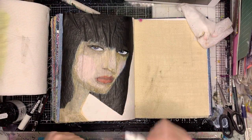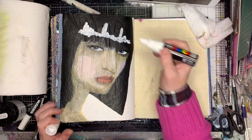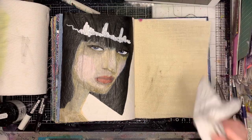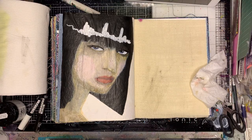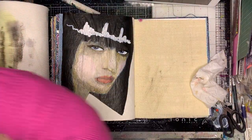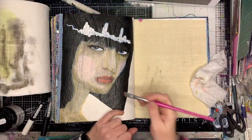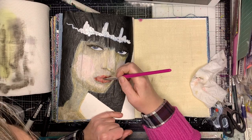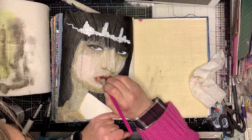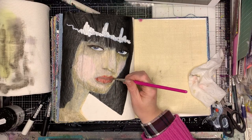A lot of artists start off with the eyes first so it looks like a real person the whole time while they're drawing. I often find that I put the eyes in last because I usually stuff it up in some way, but if you're really struggling with it looking alien, possibly work on your eyes first and then go back. I'm just going in and brightening up her lips with a little bit of red.